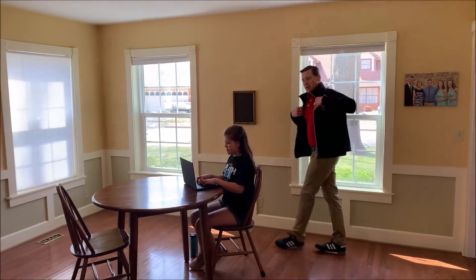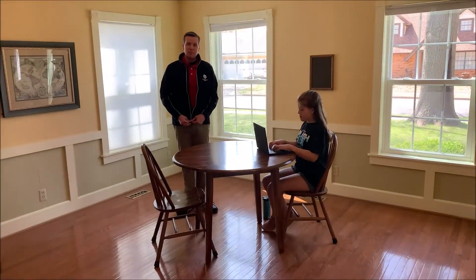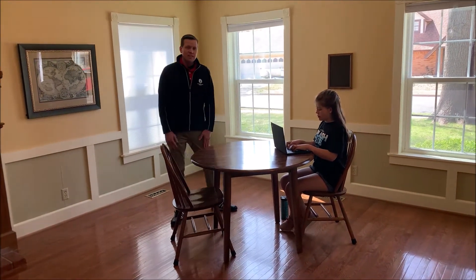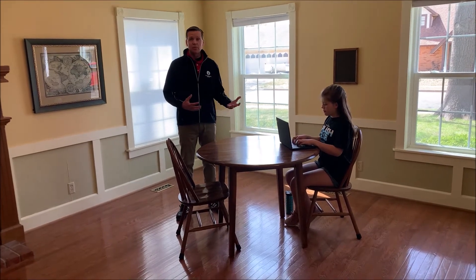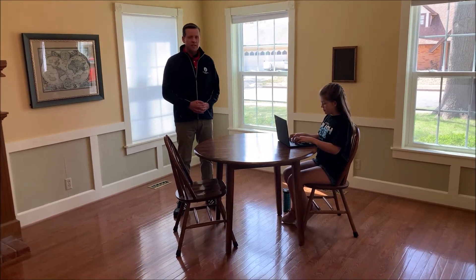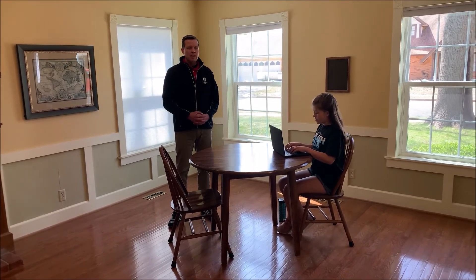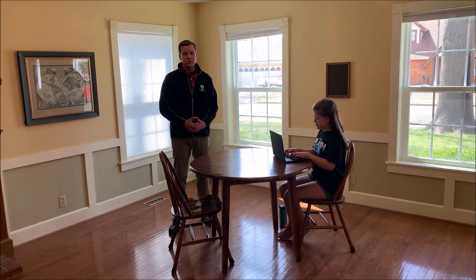Hi everybody, I'm your friendly neighborhood ergonomist Gary. Spring break is over for most people now and kids are headed back to school. Unfortunately, with the COVID-19 situation, a lot of those kids are having to go to school virtually, and so we want to take a look today at some of the things you can do around the house to make homeschooling a little bit more ergonomically friendly for your students.